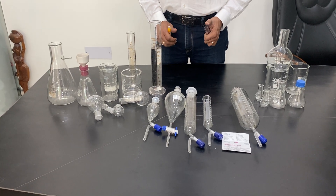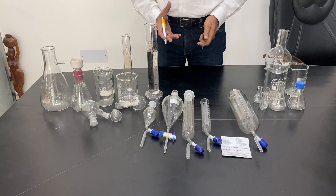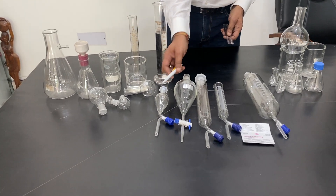Welcome to another video by Abronexport. This is regarding glassware today, and I am particularly telling you about separating funnels.